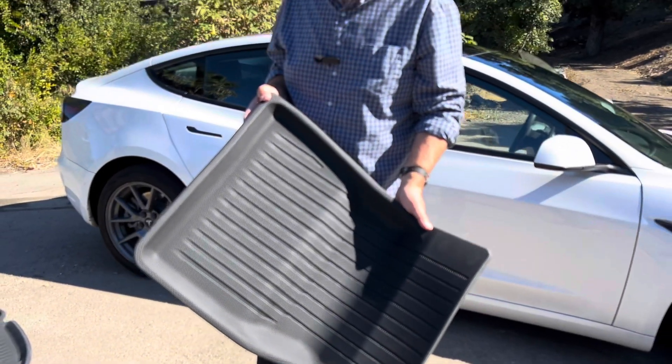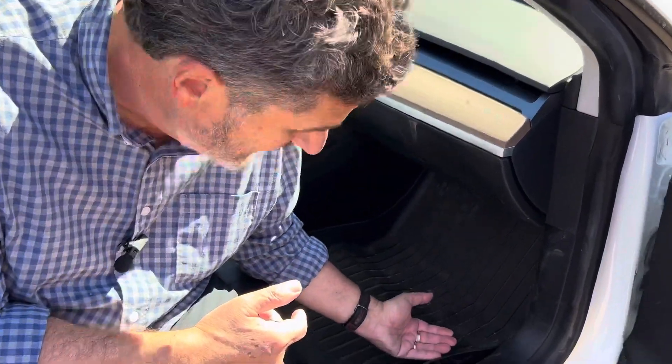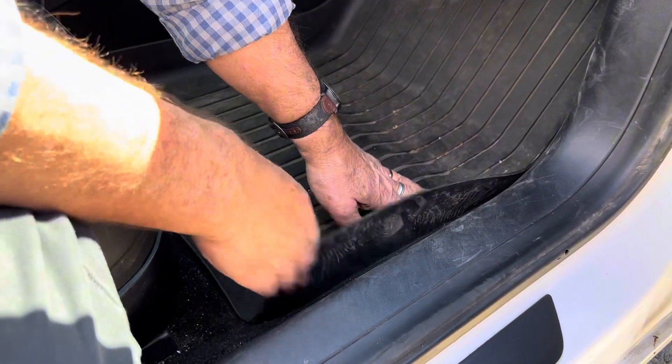These are polyester, three layers, so they're waterproof. One thing I wanted to show you before installing them is that I do have some of those heavy-duty mats I was talking about earlier, and there's something about them I don't really like. On my previous mats, they do have a higher side, but it doesn't really lay flat, and this can be annoying for some of my passengers getting in.